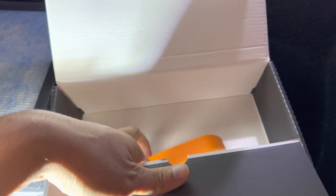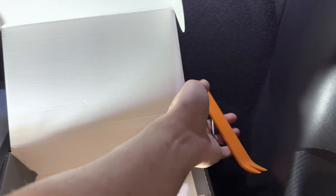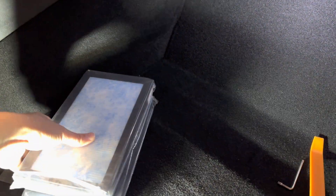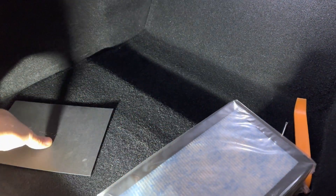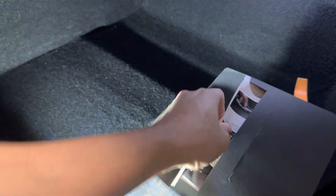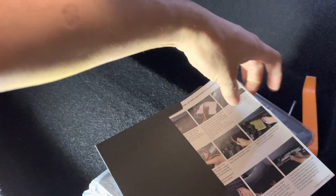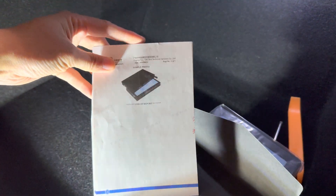It depends on which model you have. We'll be using a pry tool for this US-made Model 3 and this hex wrench. Anyone can do this — you don't have to be a technical person to install this. This is just a certification card and instruction. It comes with a nice detailed photographic instruction card.